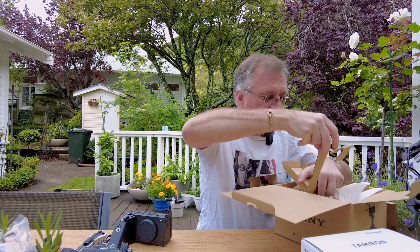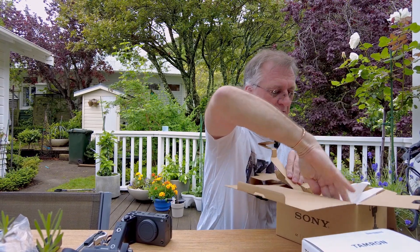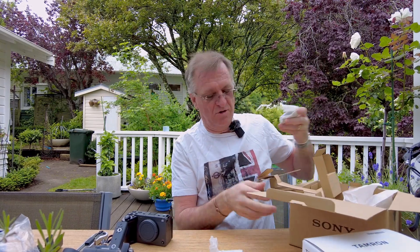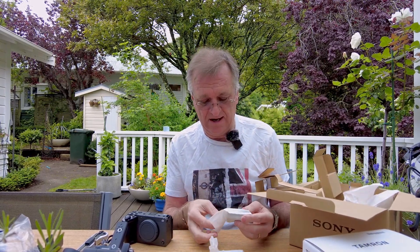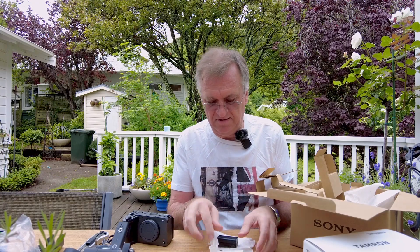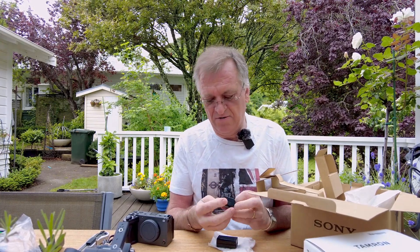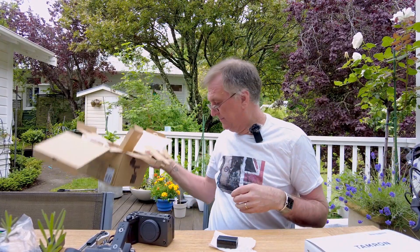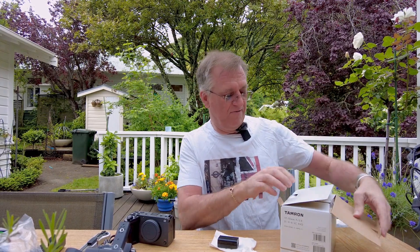Oh, there are the batteries — I got two batteries. I was only expecting one, but that's good. And there's the charger. Sony lithium battery.